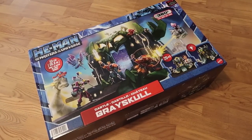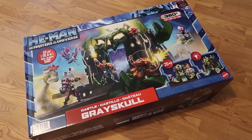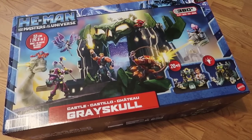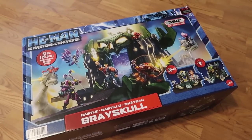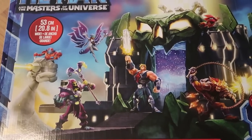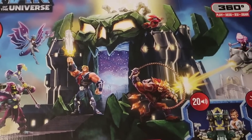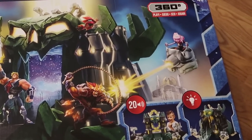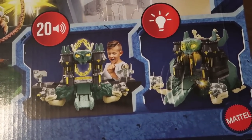Let's start by taking a look at the box. This thing is much bigger than I expected, and I think it's much bigger than a lot of you probably expected as well, just based on the few images we saw online. The box is massive and also very heavy — quite a bit bigger than the Origins Castle Grayskull box. The artwork on the box evokes that feeling of the vintage Castle Grayskull: bright, colorful, with all these characters doing battle around the castle.